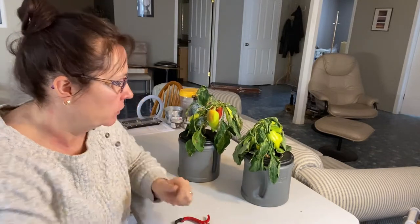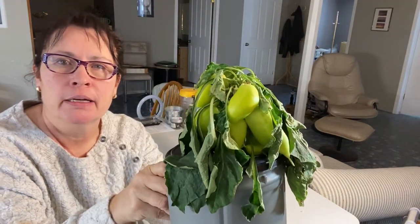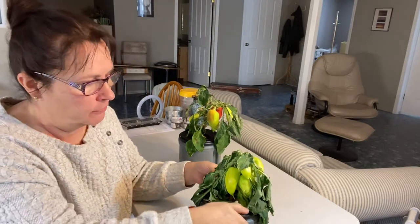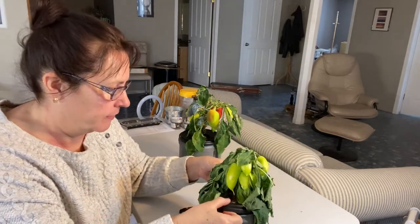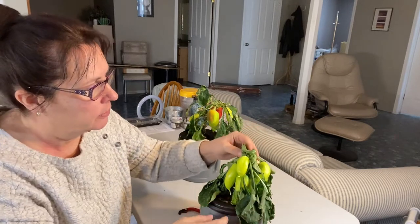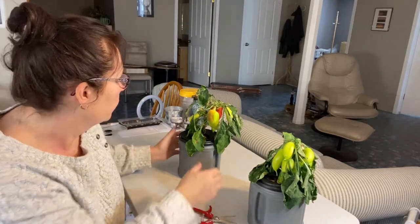I was just looking at them and they do not look very good today. As you can see, this guy is looking very sad. I've checked the water and it still has lots of nutrients, but I think it's maybe just reaching the end of its life. It's produced a lot of small peppers here, so I think what I'm going to do is just harvest them today and let them ripen and make some paprika pepper out of them.